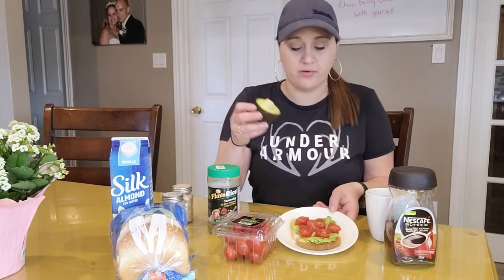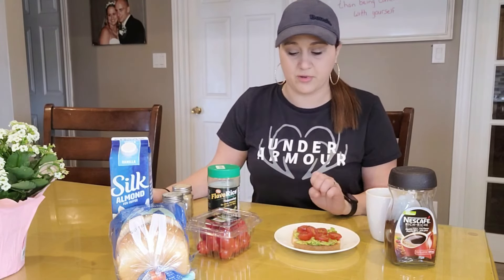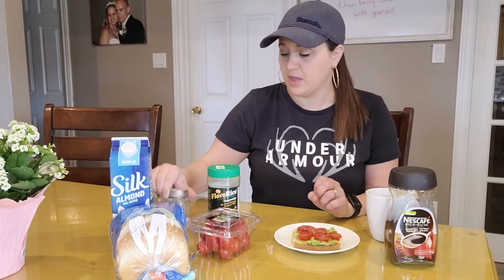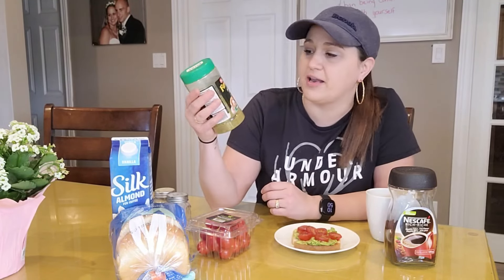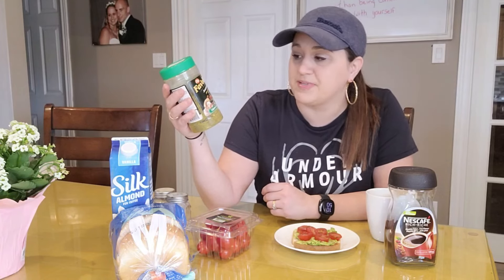I used half an avocado, smushed up on top, and just two cherry tomatoes diced on top. I flavored it with a little bit of salt and pepper. My dogs are playing beside me, sorry about that! This is one of my favorite items to use — it's called Favorize, and it's for rice, potatoes, and so much more.